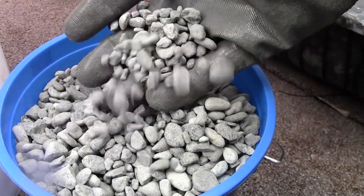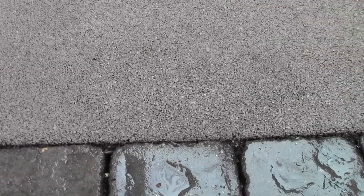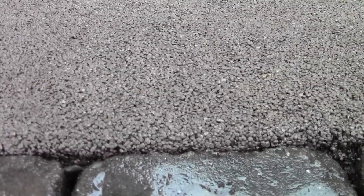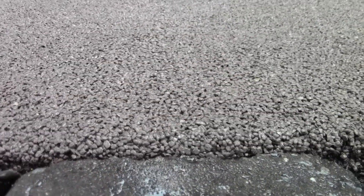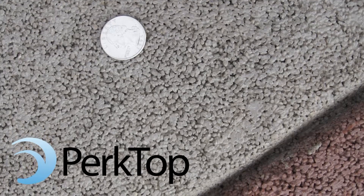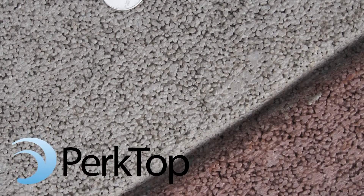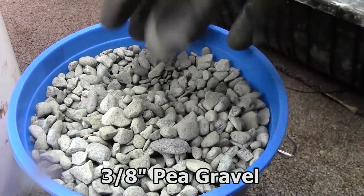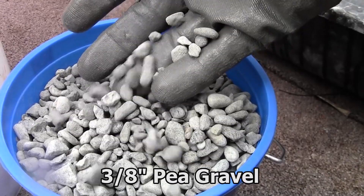Almost any rock will do. Round and angular rocks are both okay to use. Smaller rocks provide a smoother, more aesthetically pleasing surface, though the smaller the rock is, the cleaner, more angular, and uniform in size it needs to be to maintain permeability. We've developed a product called Perktop that gives both a smooth and permeable concrete surface. But in this video, we will use 3/8-inch pea gravel, which you can find at your local rockery or landscape supply store.